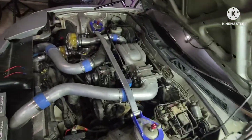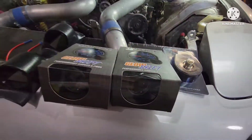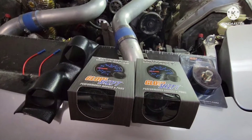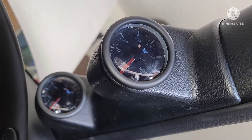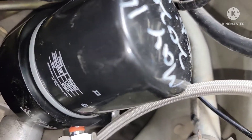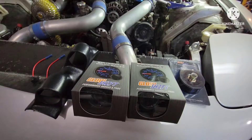All right guys, RX7 rotary engine. Check it out — guess what came in from the mail: a Glow Chef product. By the way, it's not sponsored, so I bought this on my own money. Glow Chef, if you guys are watching, I spent tons of money from you guys and I'm gonna make more videos. I got the Honda Prelude — I got two of them — I need some gauges on those. And we're back on our RX7.